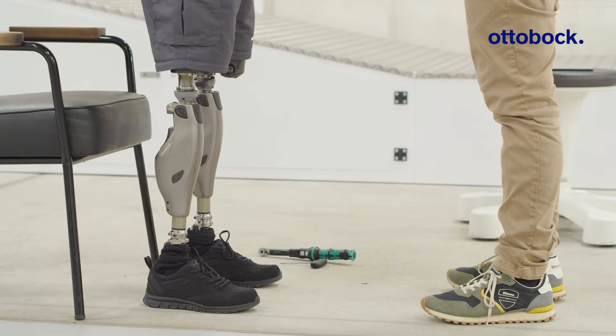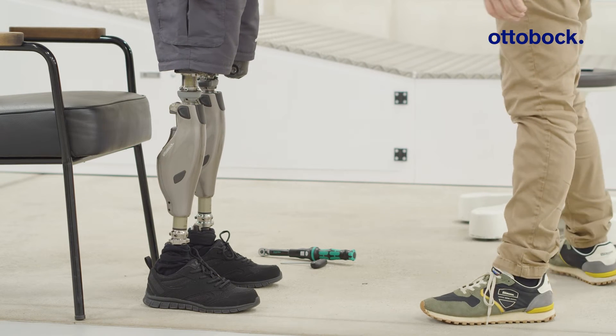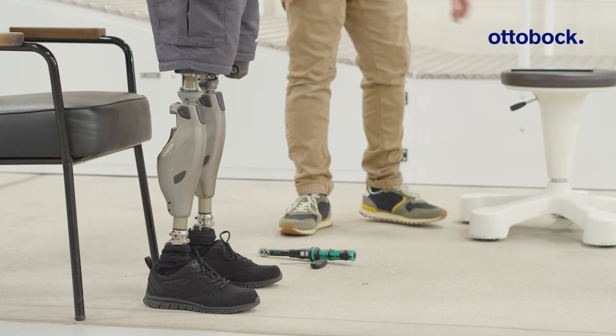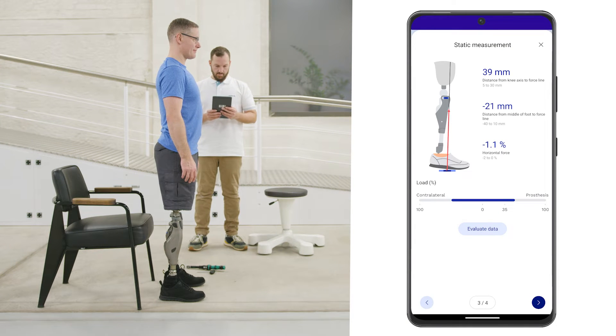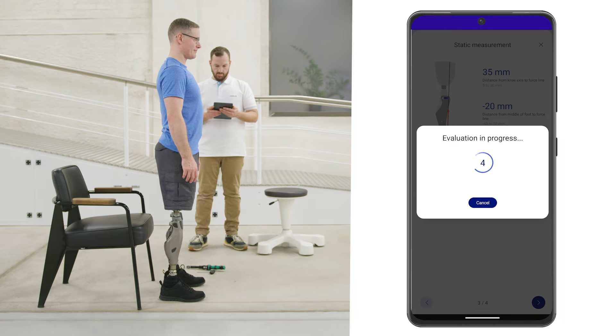The knee joint must be fully extended and both legs must be loaded equally when making the static measurement. Note that the knee joint is locked against flexion during the measurement. Press the button Evaluate Data to receive the most accurate measurement. The measurements are now averaged within a four-second window.